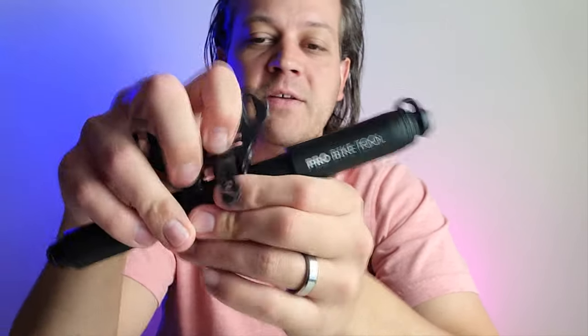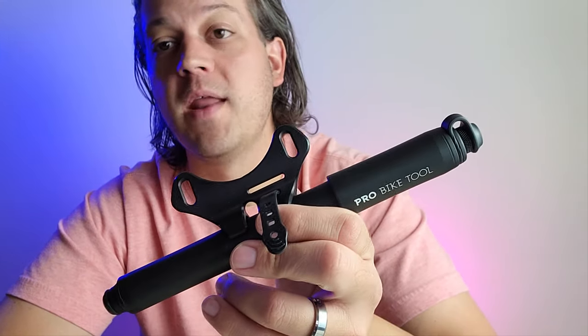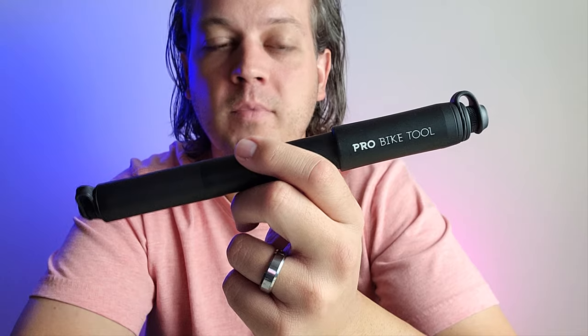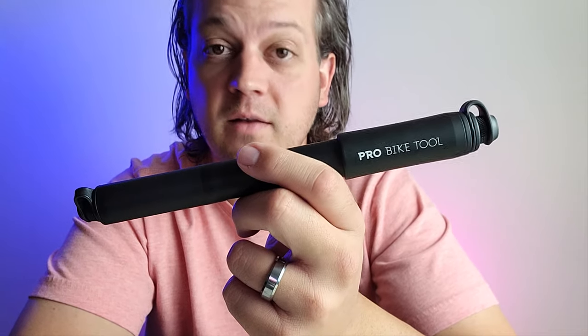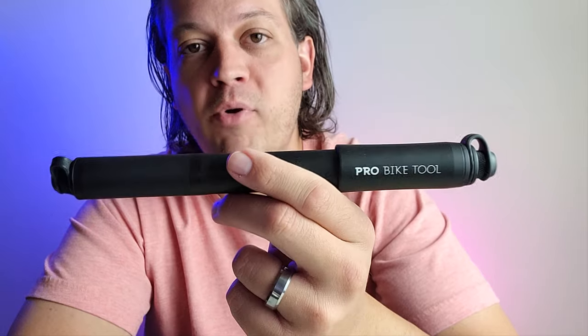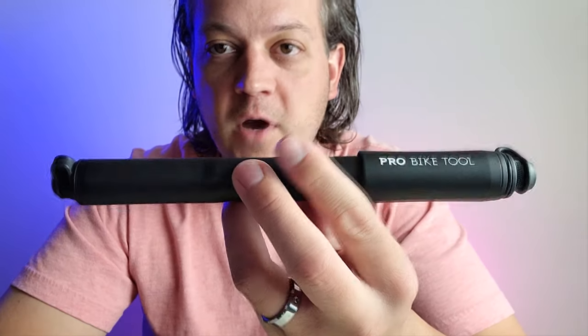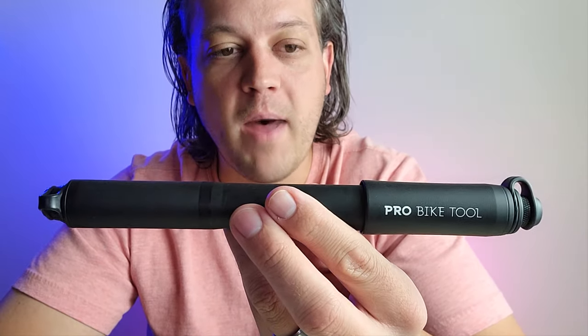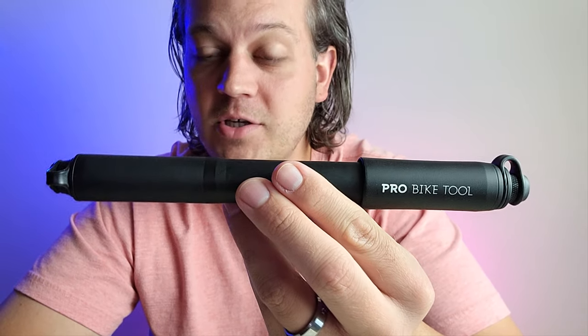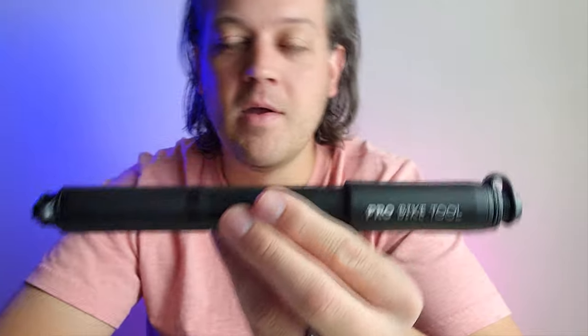The mini bike pump with the attachment comes in at 128 grams. One thing I really like about Pro Bike Tool is they are so confident that you're gonna like this that they are guaranteeing your product for life. So there you have it guys — the Pro Bike Tool mini hand pump with the gauge and hose inside.